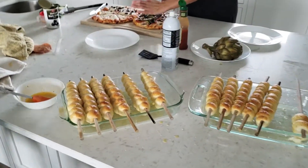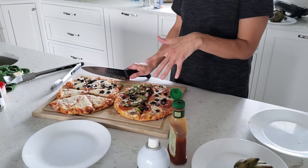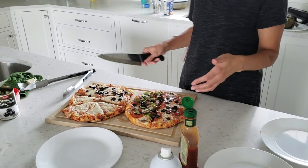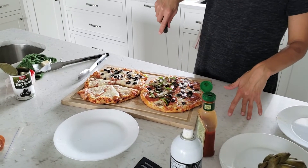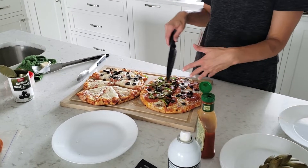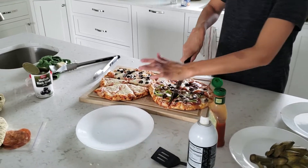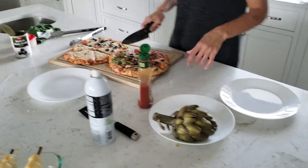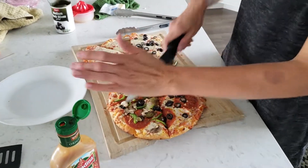Tonight we're having breadsticks and pizza. This is Costco frozen pizza that comes four in a box and I just doctored it up. I like jalapeños and olives and peppers and mushrooms, so I did that on mine. The kids like it as-is, and it's actually a pretty good pizza. If you doctor it up and add your own pepperoni and stuff like that, it tastes pretty darn good.